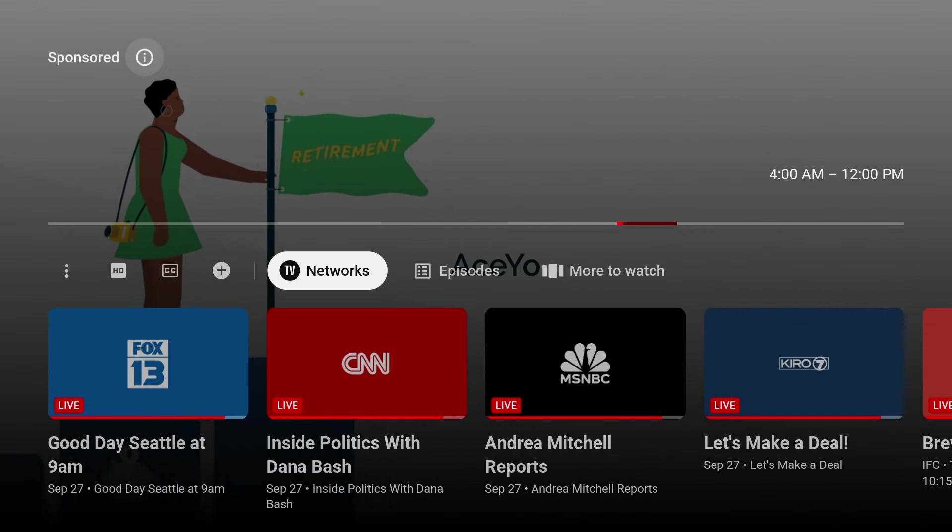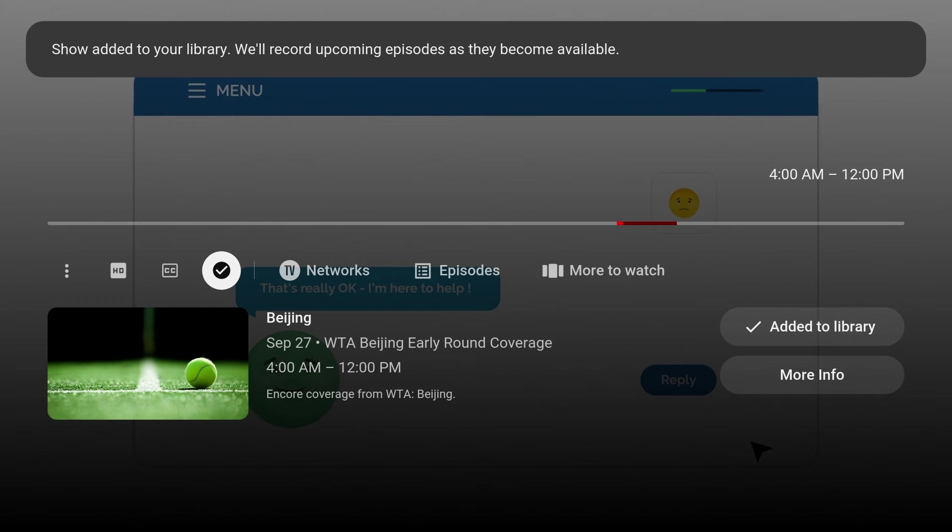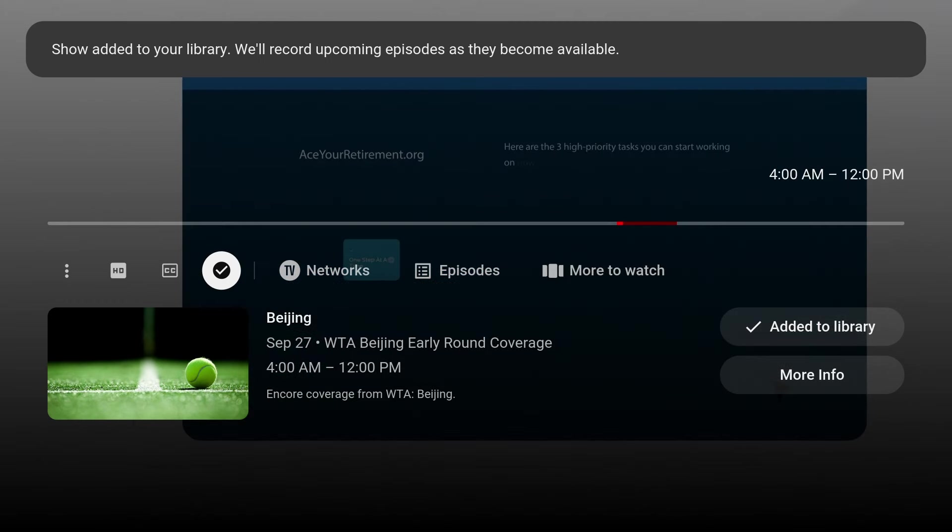Then I'll down arrow again and highlight the plus icon. I'll just hit enter on my remote to start recording. The icon will then change to the check mark.